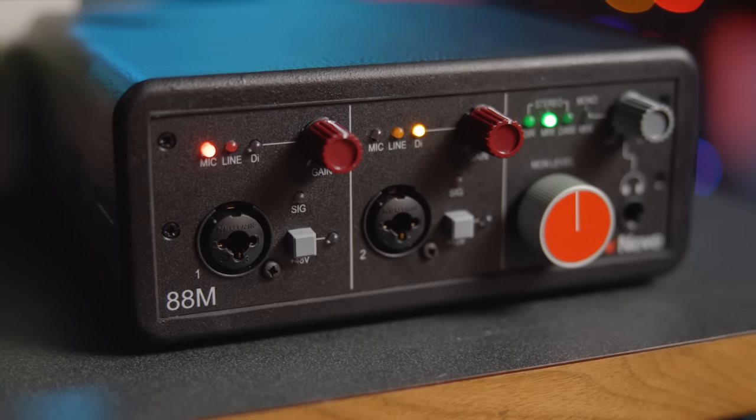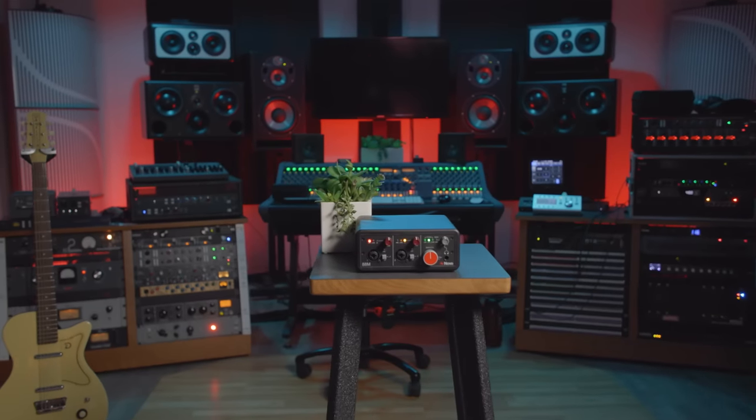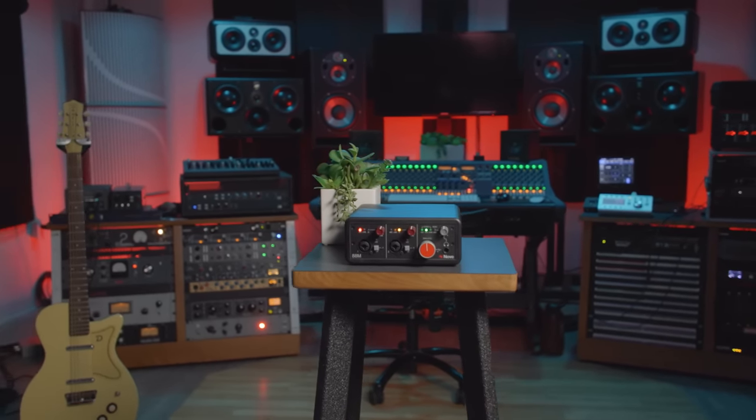The mic, line, and DI inputs on the new 88M are all transformer balanced using Neve's exclusive Marinair Transformers, meaning you can capture that classic Neve sound even when you go direct. The 88M also features mastering grade converters powered by class-leading ESS chips for pristine 24-bit 192 kilohertz sound.